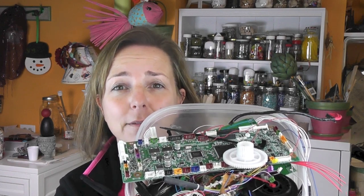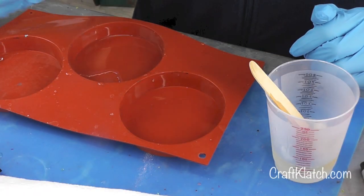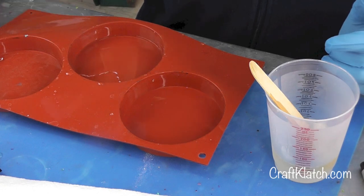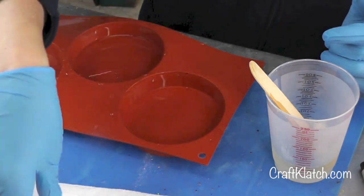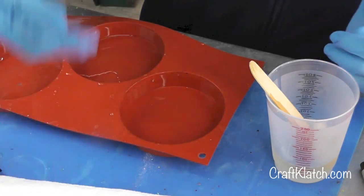Today we're going to make a coaster out of some of this stuff. I had taken an old printer apart a while ago. I made the effort to take it apart because I knew they would have nice gears and stuff in there, and I thought that would always make a cute coaster or a cute part of something.